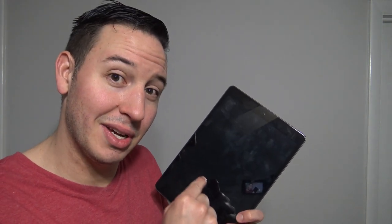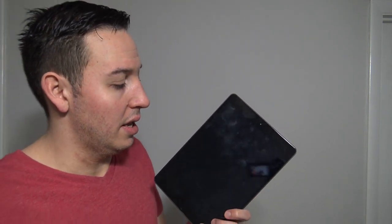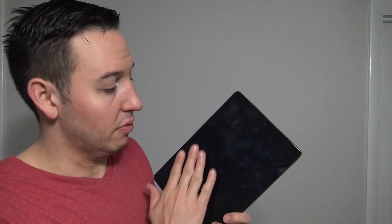You also never want to use any kind of tissues, napkins, or paper towels to wipe away fingerprints, because those products are wood-based and the fibers in those materials are abrasive to the screen. If you use that stuff to wipe off fingerprints on your iPad, you run the risk of creating little scratches from those abrasive fibers — and you don't want scratches all over your iPad.